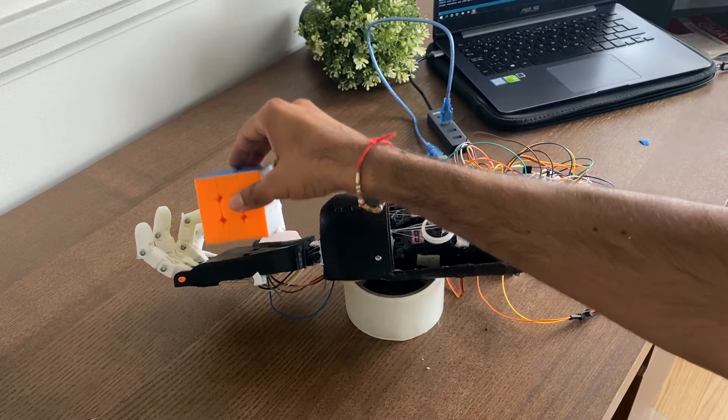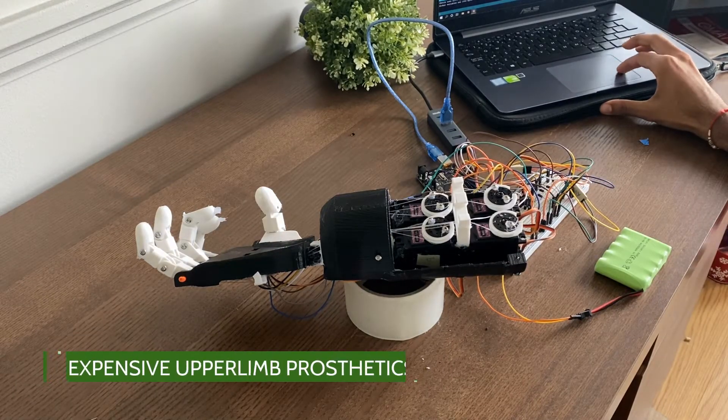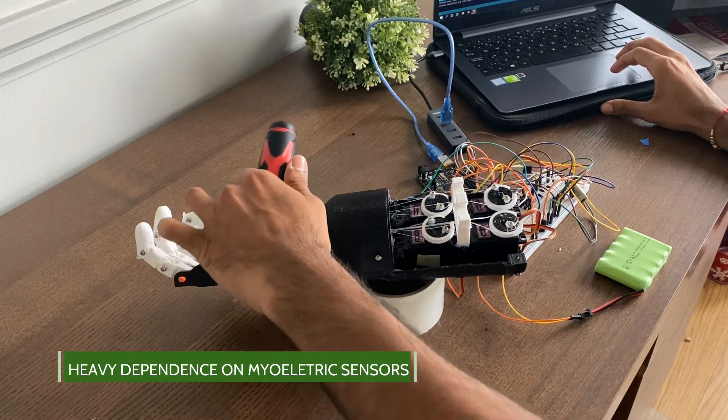This arm was initially developed to challenge two issues in the upper limb prosthetic space. One was the exorbitant cost associated with upper limb prosthetics, and two was the heavy dependency on myoelectric sensors.